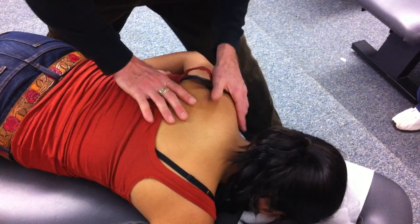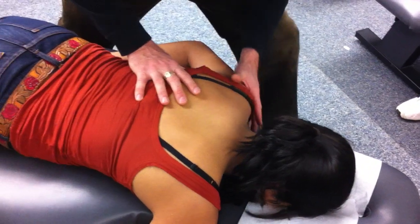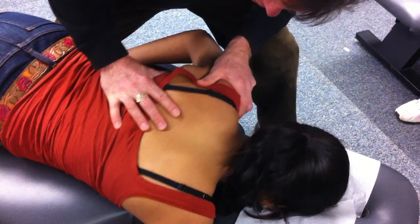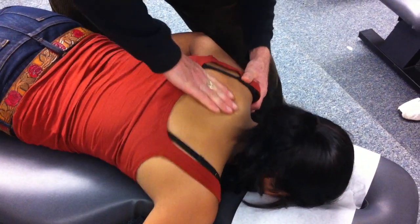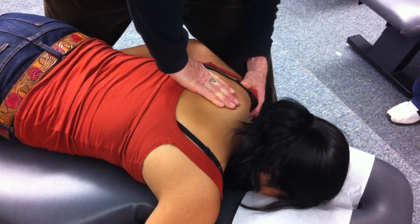Now I'm going to start moving around the scapula. I'm going to come in here — watch my hands rotate — and come over here on the lateral side, going lateral to medial. Any discomfort there? Now I'm going to come in on the lateral side and cross the other way — medial to lateral — which would be protraction.